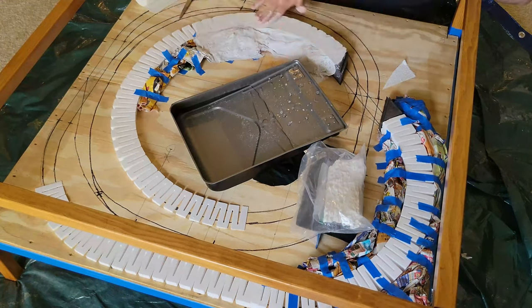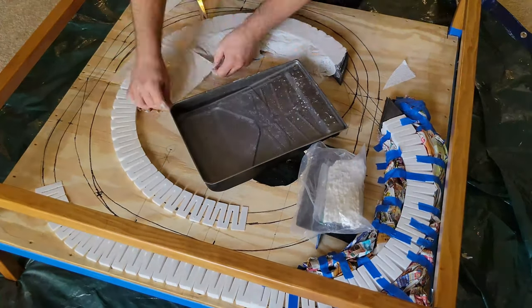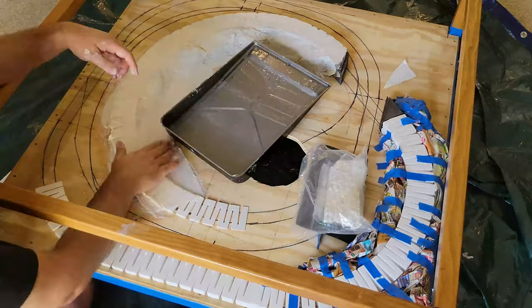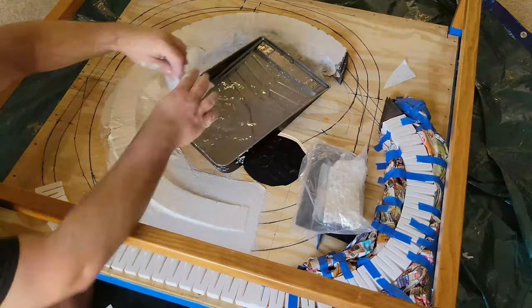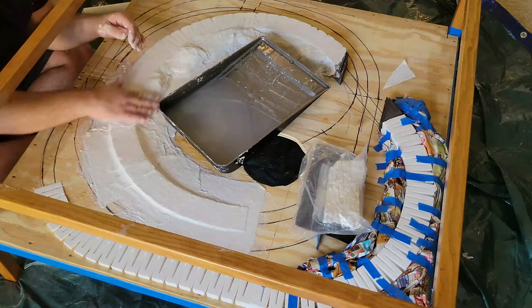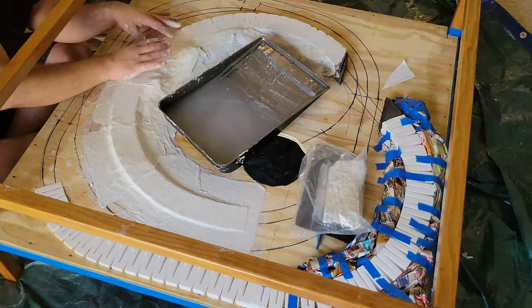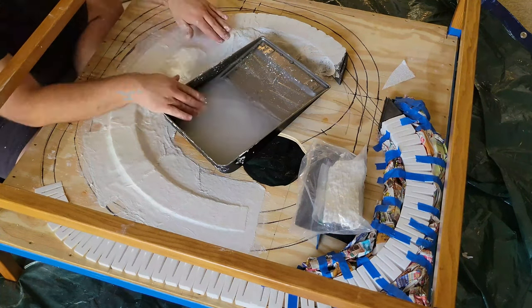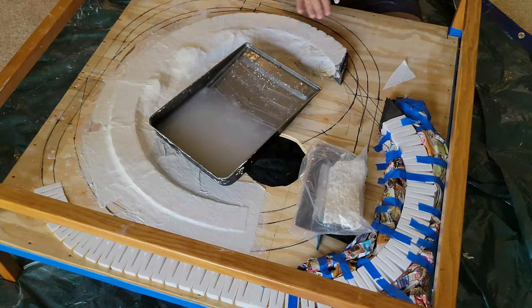The plaster cloth is supposed to have a smooth side and a bumpy side. One side is bumpy because it has more plaster, so put the cloth down bumpy side up so you can spread as much of the plaster around as possible. However, my sheet seemed to be much more even, so I couldn't always tell if I was doing this. Either way, it came out looking just fine.